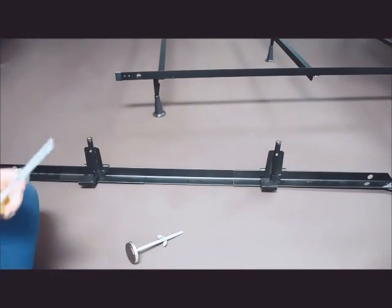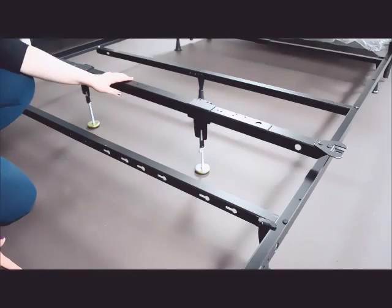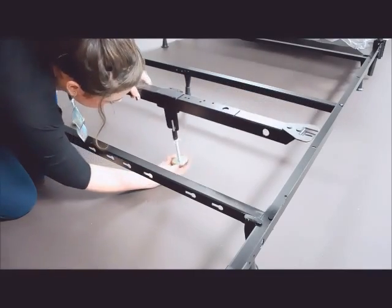Once you have your legs up, to get the threaded feet in you just screw them in like so. If your legs are too tall, to fix that all you have to do is screw them in a little more.